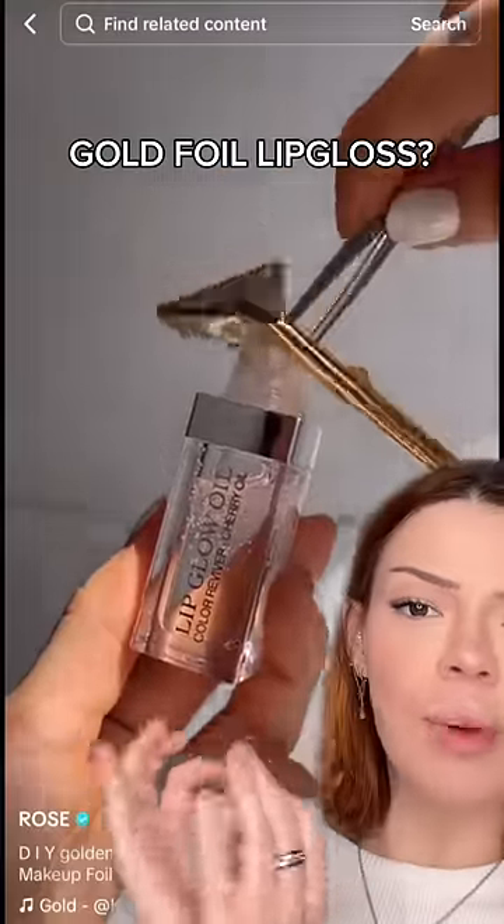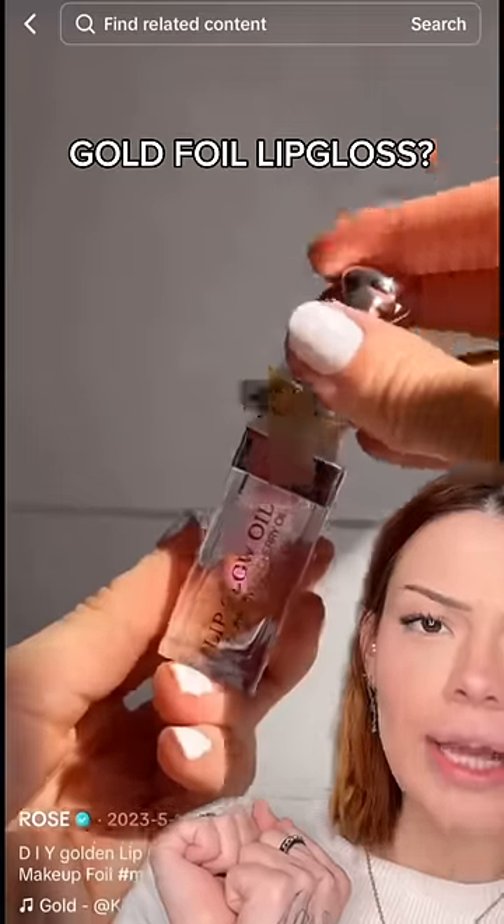We are putting gold foil into a lip gloss — I need this biblically. We are making a lip gloss with golden flakes. I got the lip gloss, I got the golden flakes, so let's do it. You need a clear gloss; I took the cheapest one because I'm not about to spend my money on a gloss that possibly will get ruined.